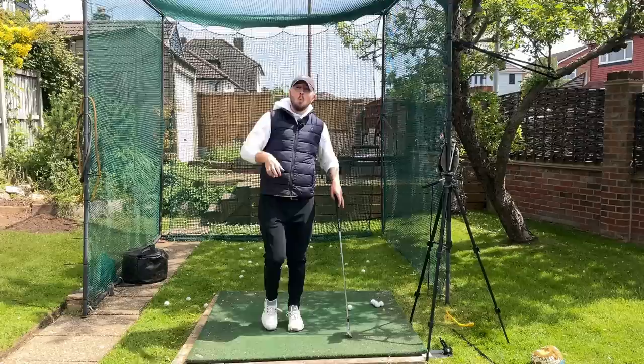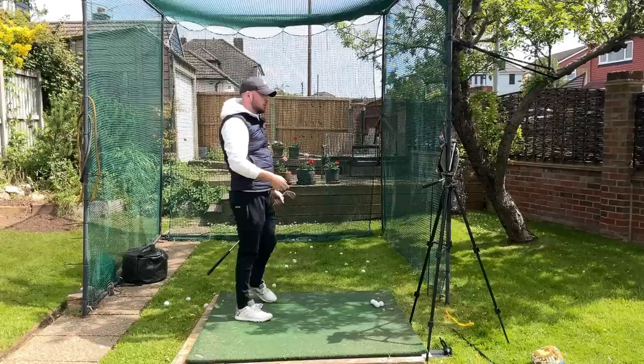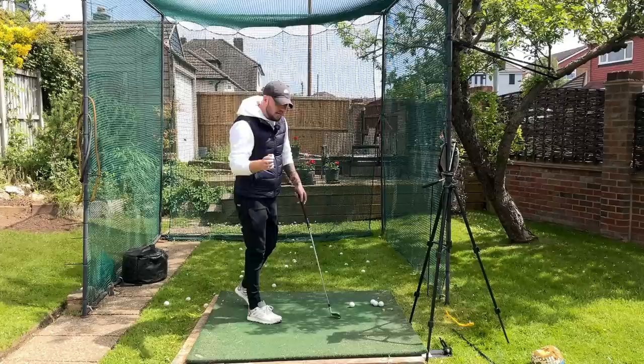This drill gives you perfect, smooth, controlled body rotation in the downswing. When you have smooth body rotation going through that downswing, you're going to be able to control your club face — it's going to stay nice and square to the arc as we move through, giving you that really good controlled accuracy that we need to play good golf.